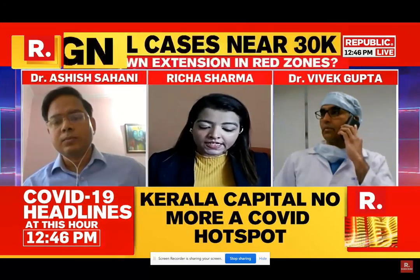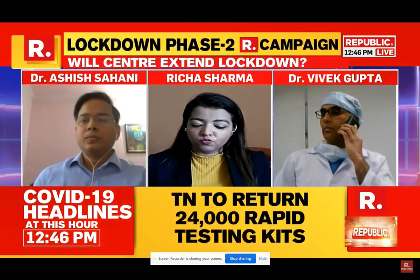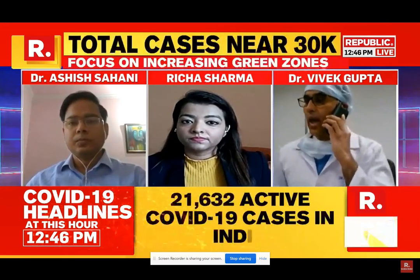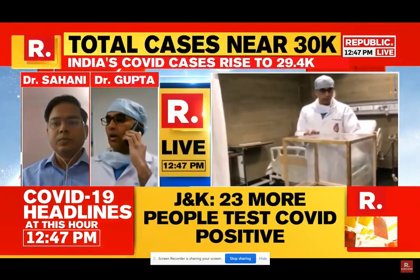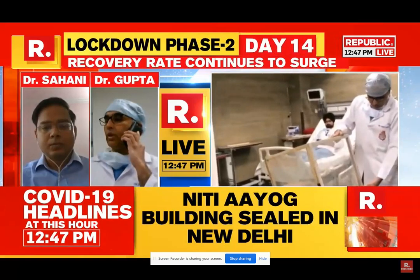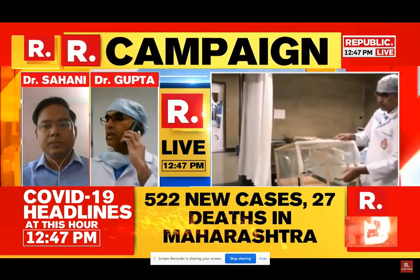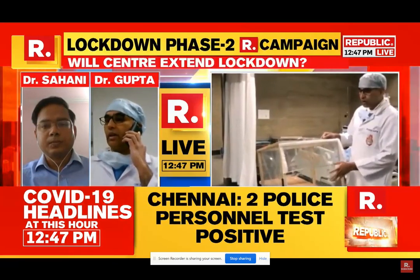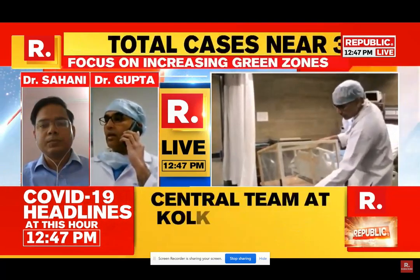Dr. Gupta, how critical is this equipment in the fight against COVID-19, especially at a time when many frontline workers are also testing positive? In the ICU, there is a very high viral load, and because of this, many healthcare workers are getting infected. Looking at global data, healthcare workers are not doing well despite having complete PPE.